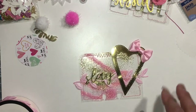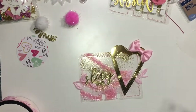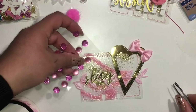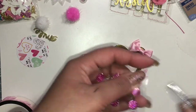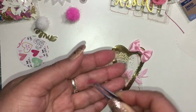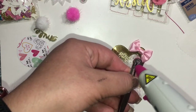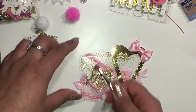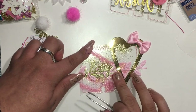I decided to add some bling. I don't like to use my tweezers to hold small things, because I can never keep it steady when I'm going to add little embellishments on anything. These are just tweezers from the dollar store.